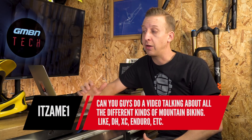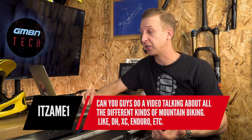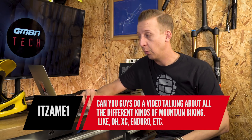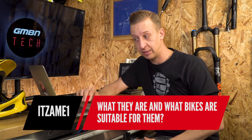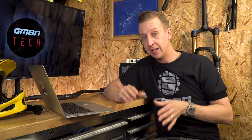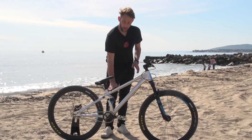Next up, Isami asks: 'Can you guys do a video talking about all the different types of mountain biking — downhill, cross country, enduro, etc. — what they are and what bikes are suitable?' We can and we will do that. But bear in mind that most mountain bikes are good for most things you want to do. You don't need a specific mountain bike for specific disciplines — it's not something that requires you to keep buying bikes to ride in different ways.